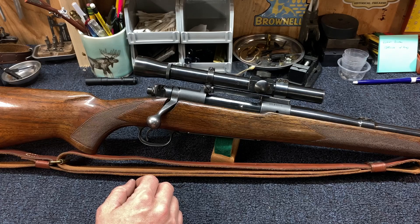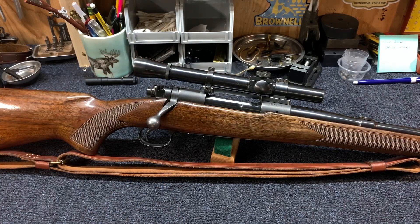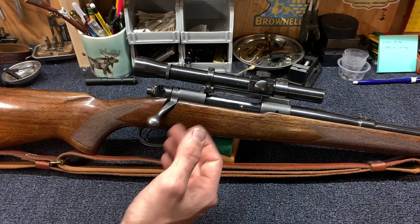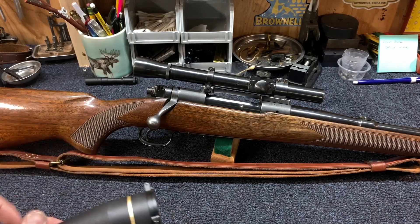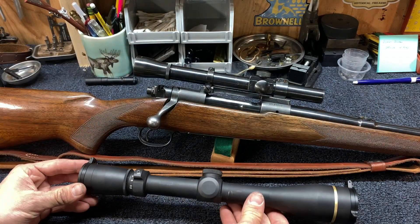This is going to be my — not quite a brush gun because it's .270 — but I'm going to load some 150-grain bullets up for it and kind of use it as a sub-100-yard whitetail gun. I think it's going to perform flawlessly in that realm. There's just something about carrying a classic setup like this as opposed to a much larger scope. That's what a modern Leupold would look like on there, so you can see the difference in size.